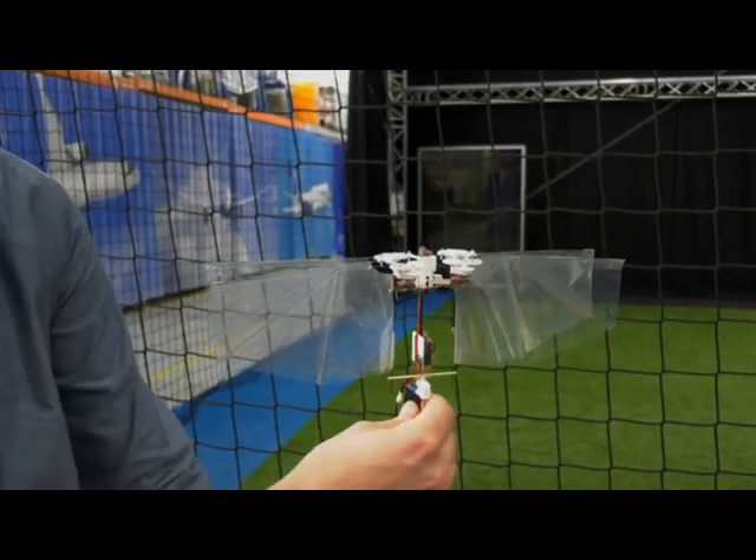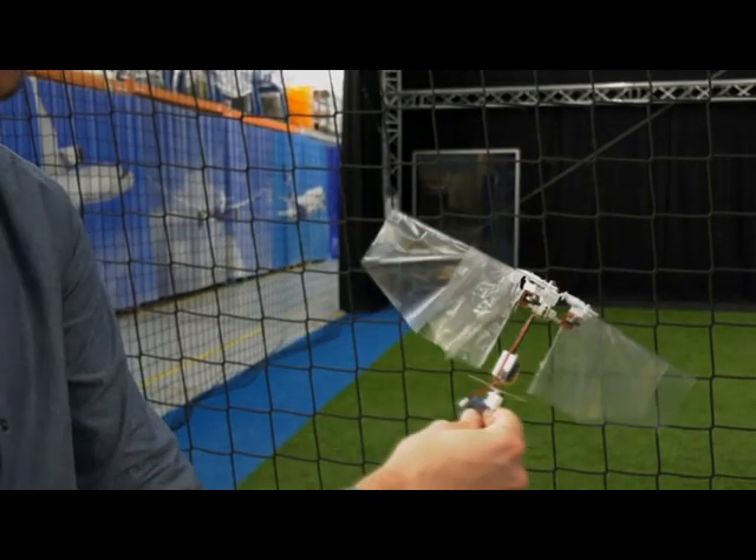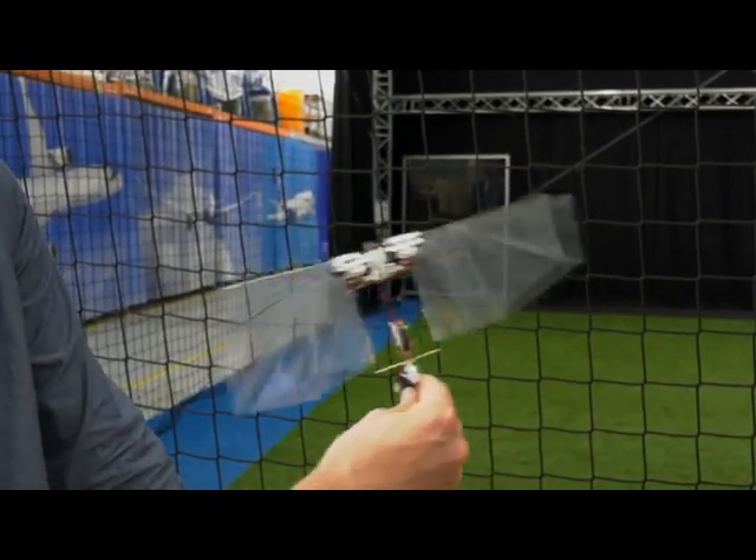Now if I flap one of the wings faster than the other one, it will also make the robot rotate around its forward pointing axis.